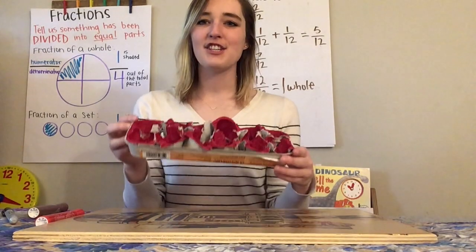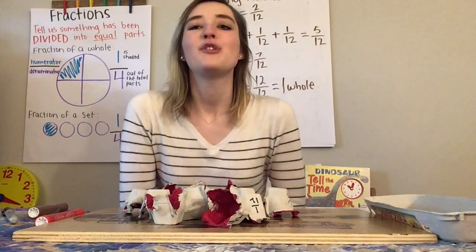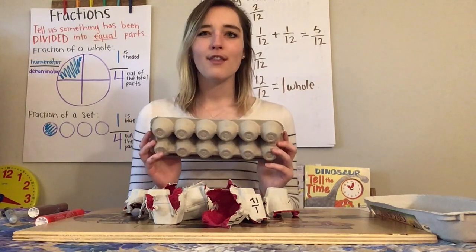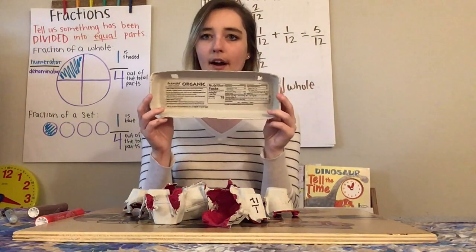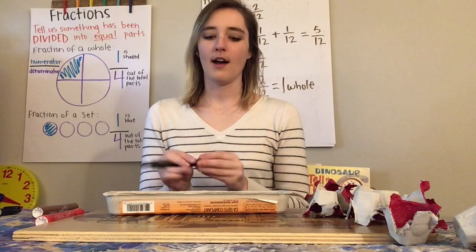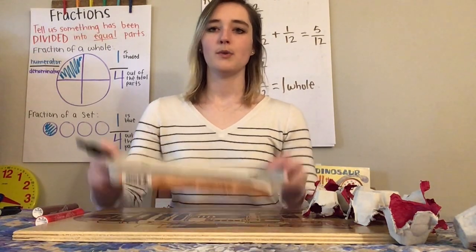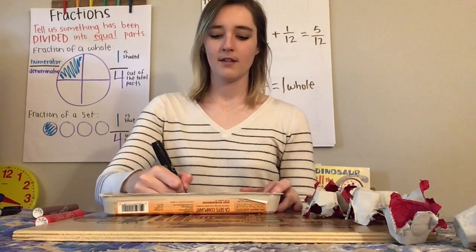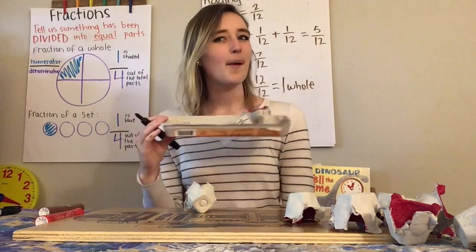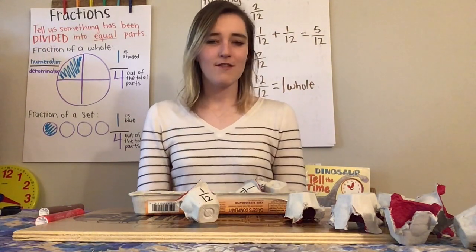That is it — that is how you make fractions with egg cartons. We took one whole egg carton and split it into twelve pieces for twelve eggs. Tune in next time where we're going to take a different egg carton and split it into something else. I'm going to leave you with a challenge: look at this egg carton and the whole — cut it in half. Think about how many of the little pieces it's going to take to fill up one half. I'll leave you with that and we'll get to it next time. Thank you so much for tuning in. I hope you liked it and could follow along. See you soon — bye!